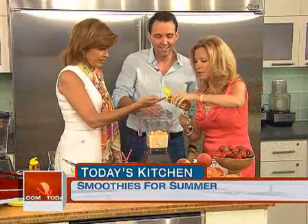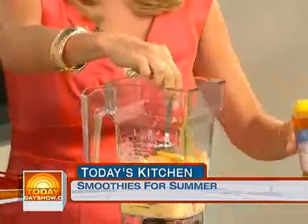This is not honey — it's organic agave nectar. The difference is that this is vegan, and diabetics can actually use it because it has a low glycemic index. It's reminiscent of honey but not quite as sweet. It's from the blue agave cactus. You don't want to use all of it — maybe about half, depending on how sweet you like your smoothie.